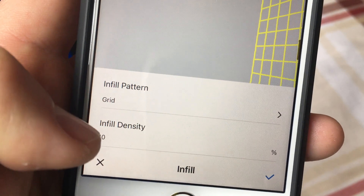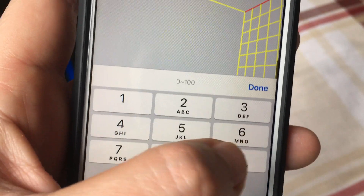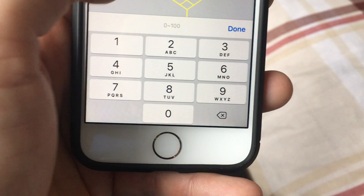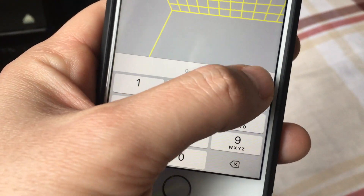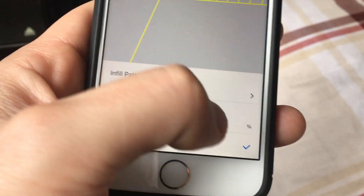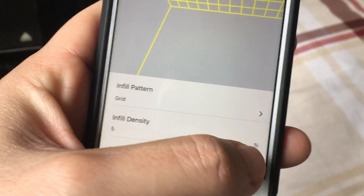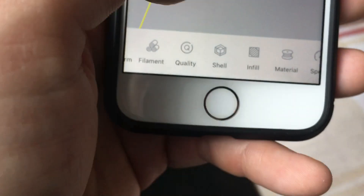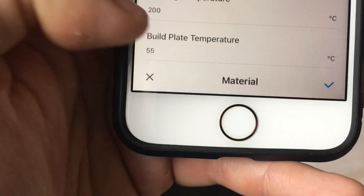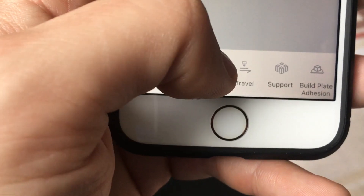Infill — I'll just drop this to save a little bit of time. The app doesn't seem to show what I'm typing very well — I don't know if it's the app or my phone, but it doesn't respond very well. Material — print temperature — I'll leave it like that.